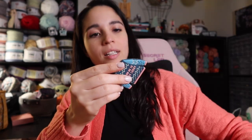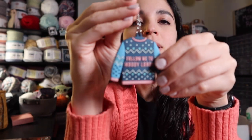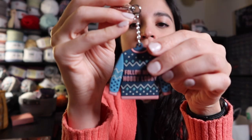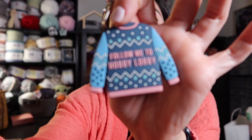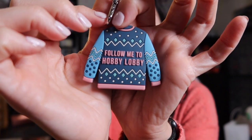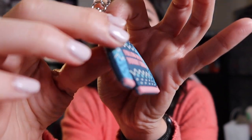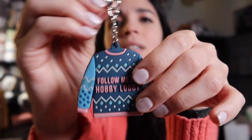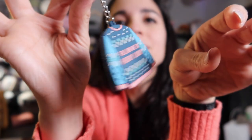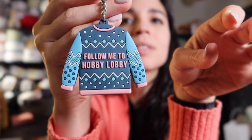There's something else in here — oh, it's a keychain! A little sweater keychain and it says 'Follow me to Hobby Lobby.' It's cute and the letters are raised, they have some texture. I'd throw this on one of my craft bags or even my purse — 'Follow me to Hobby Lobby,' why not. Alright, so that's day nine of Stitchmas.